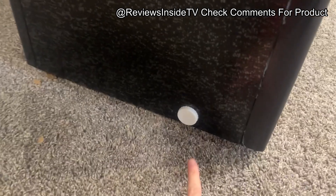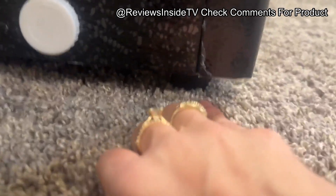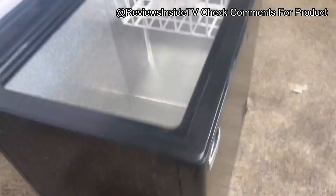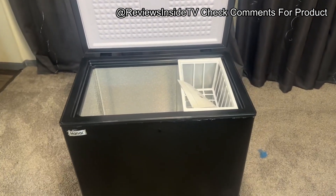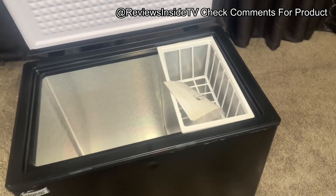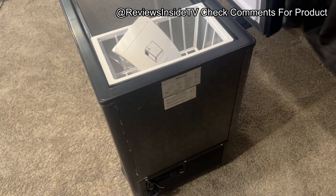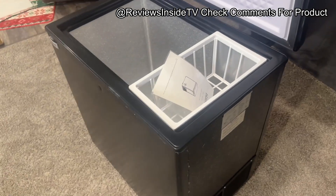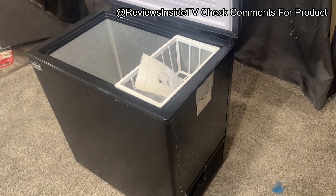Compared to other chest freezers on the market, this one stands out for its affordable price point, compact size, and energy-saving features. However, if you need something with a bit more storage space, you might want to consider slightly larger models, such as a 7-cubic-foot version, which would offer more capacity for bulk items. In terms of build quality, it's sturdy and well-constructed. The leveling legs are a nice touch, especially if you're placing it on uneven surfaces. I didn't experience any wobbling or instability when testing it in different areas of the house.